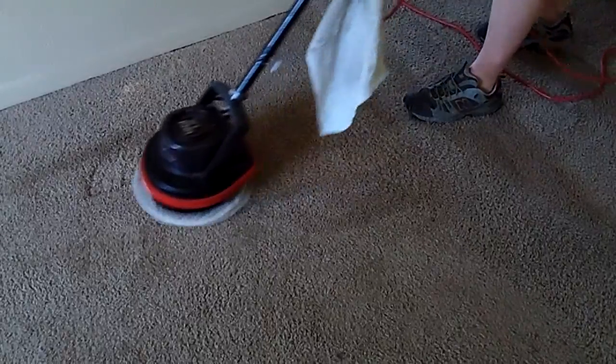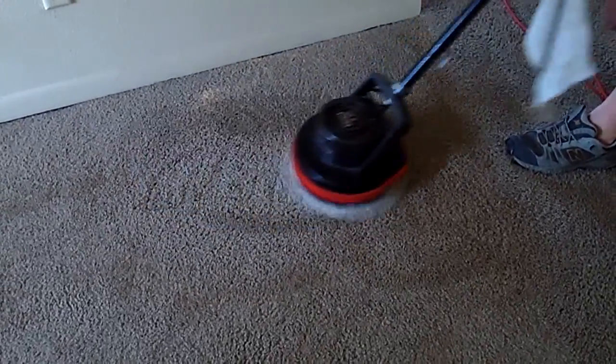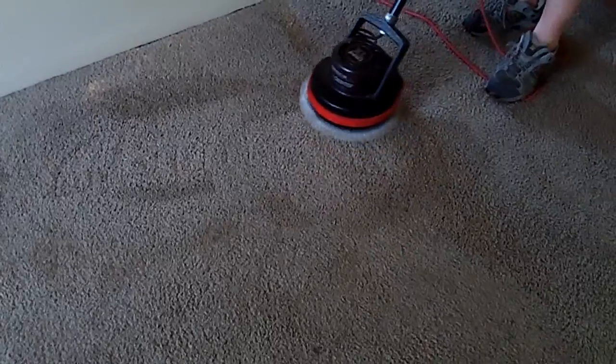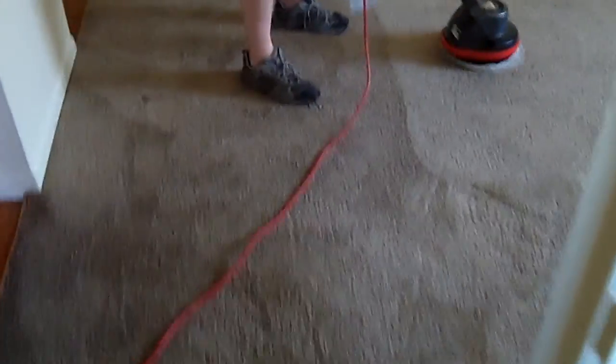We have a spot here where they had a TV stand. Let's see if we can get that out — we'll get it with the steamer if needed, but it looks like most of it's coming out with the bonnet. Furniture prints usually you have to steam them out. We got about 90% of that out already. They also had what looks like a waterbed, which is against the rules, but that's how it goes. We're going to try to get those prints out just scrubbing with a bonnet.